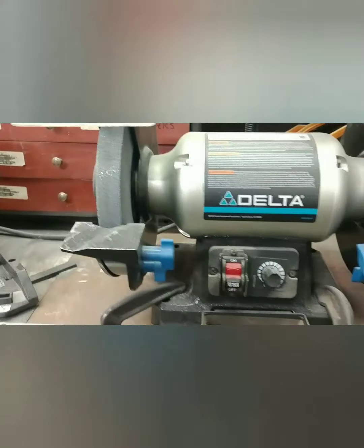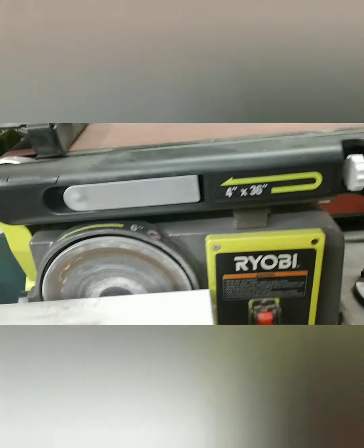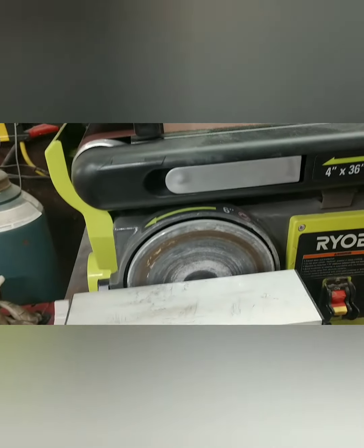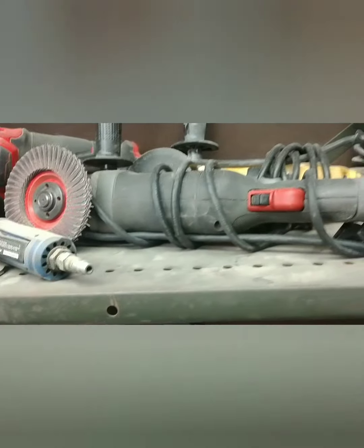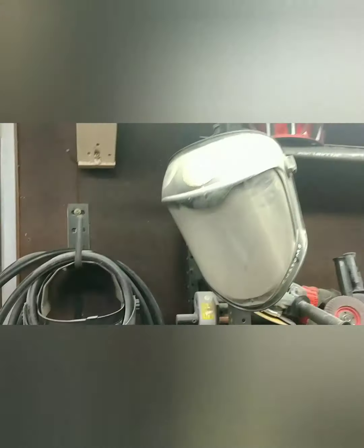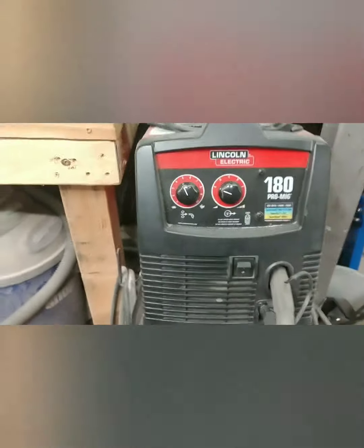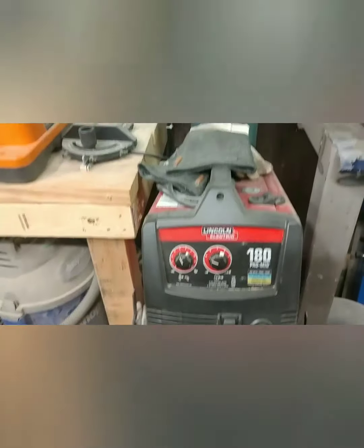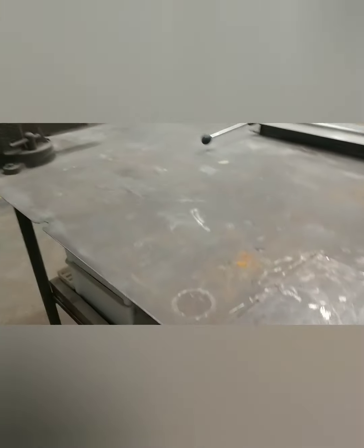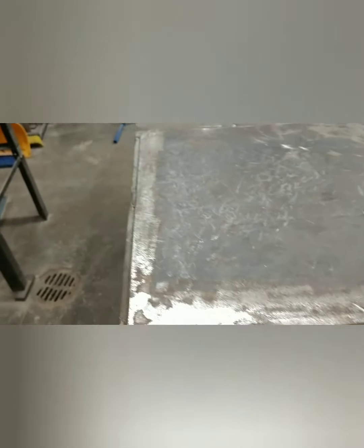Over here I have my Delta grinder, primarily used for the metal area. I also have a white Ryobi combination belt sander, also primarily for the metal shop. Up here you'll see all my grinders, die grinders, air grinders — you name it. My welding helmets and things like that. Here I have my Lincoln MIG welder with argon gas, but I can switch it over to flux core if I need to. I have a plasma cutter down below, and around here a big metal bench with a heavy plate for banging and flattening.